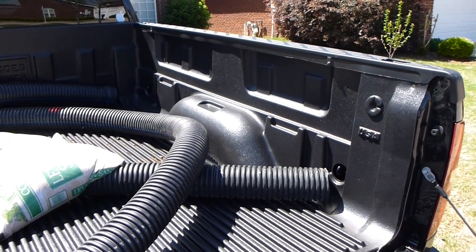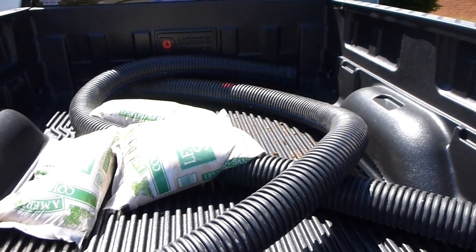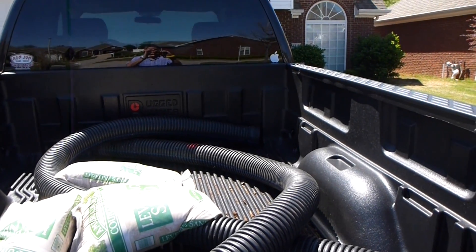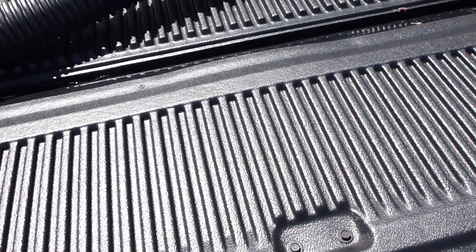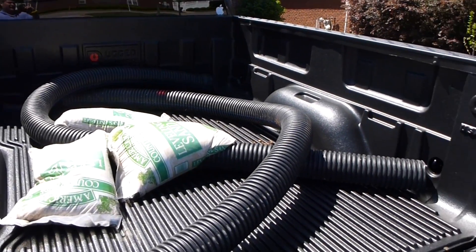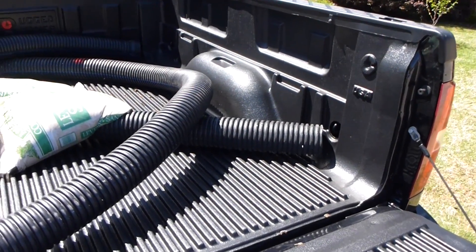I chose this as opposed to a spray-in bed liner from Line X, Rhino Liner, or a similar manufacturer. I just wanted to do that follow-up video because everything is working as advertised, and I couldn't be happier. I highly recommend these Rugged Liners for a pickup truck.